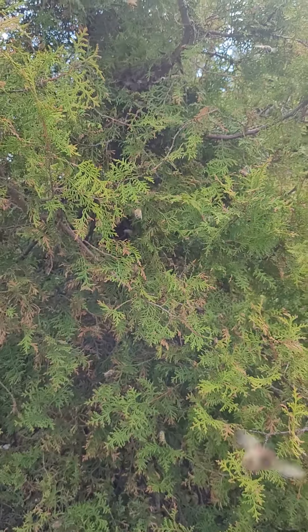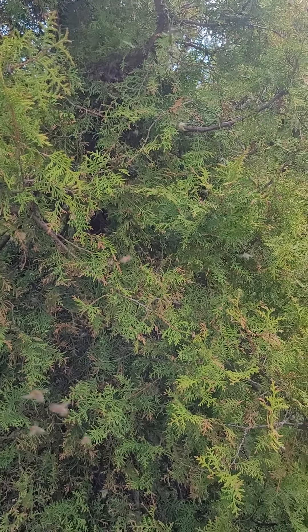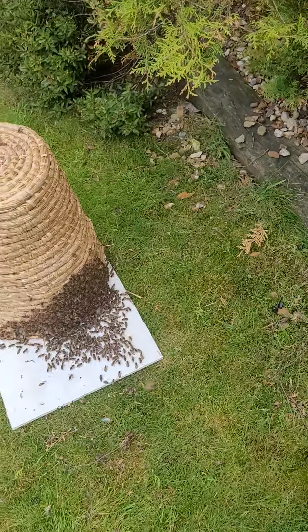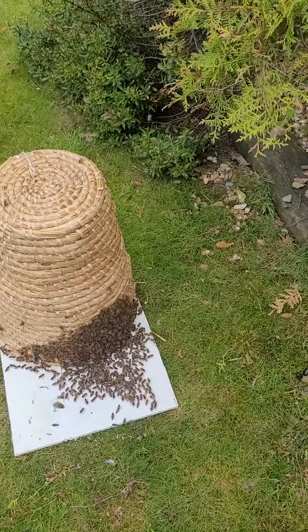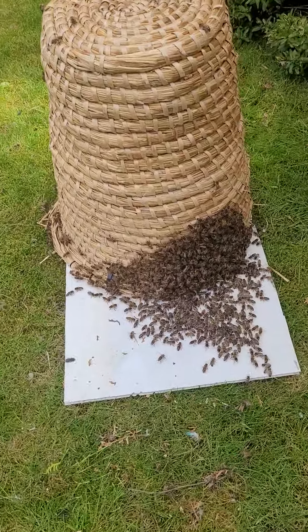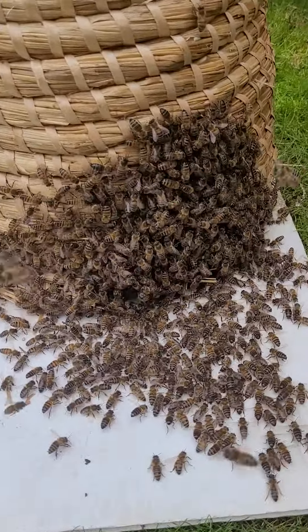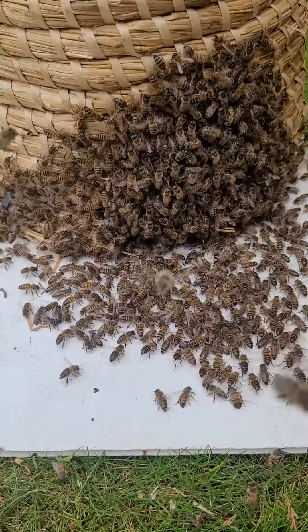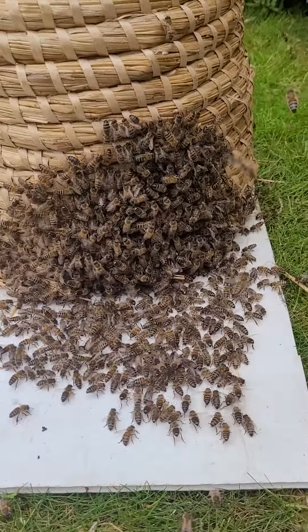Still some flying here, but they will move down if the queen's here. Some might gather and they might need shaking again. They've all pretty much moved off the grass now and onto it.